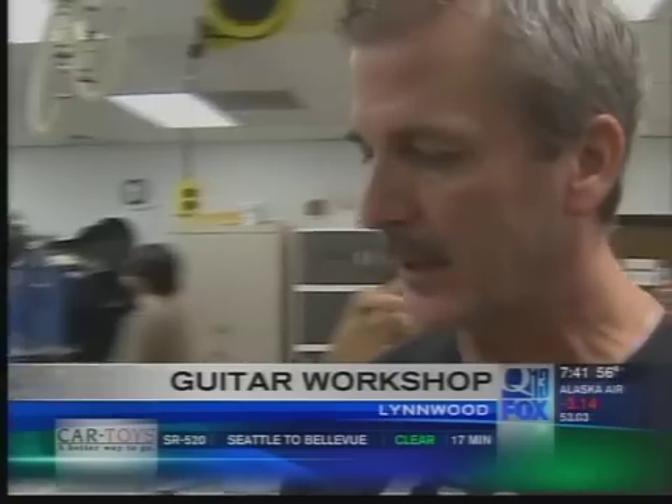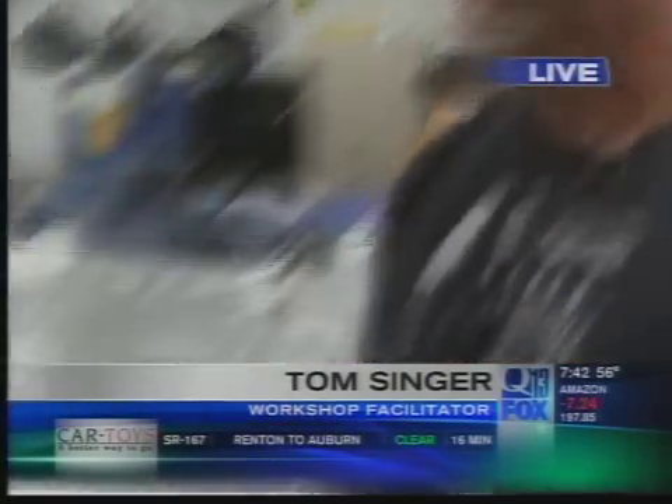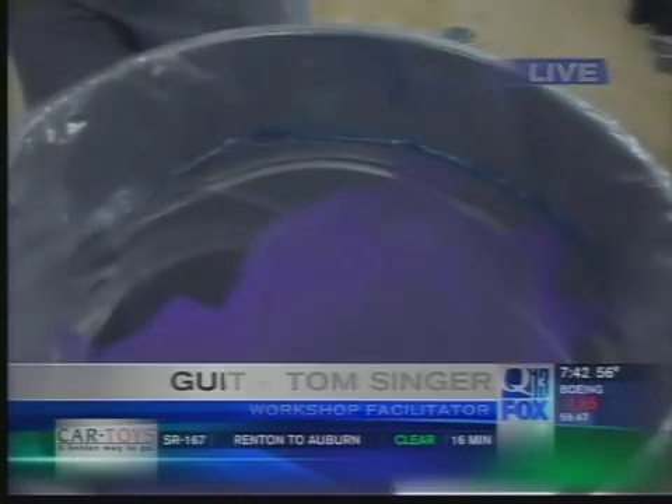This is a result of a National Science Foundation grant, where we are traveling across the country with a five-day faculty development workshop. What we're doing is teaching math, science, technology, and engineering with the design and construction of electric guitars.